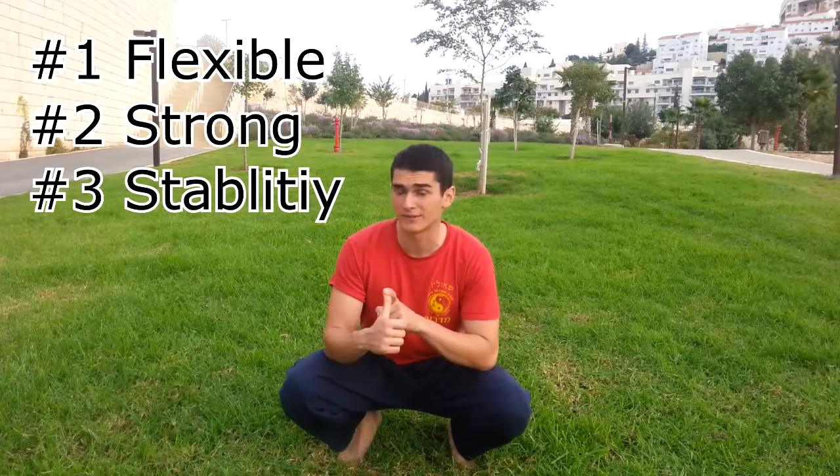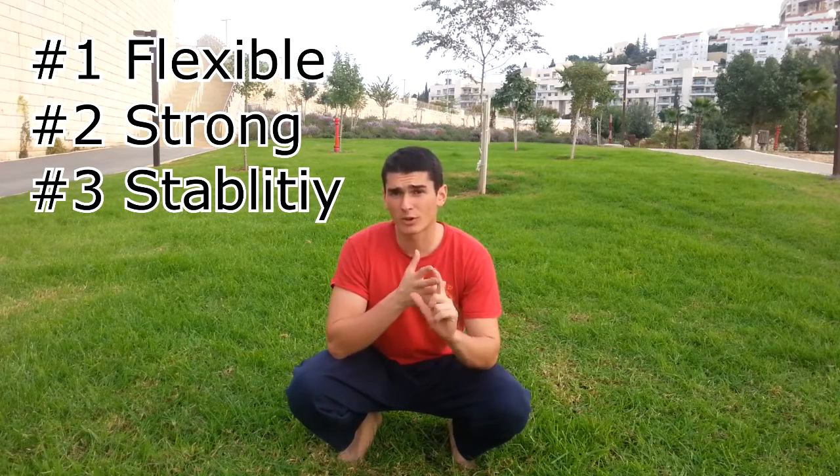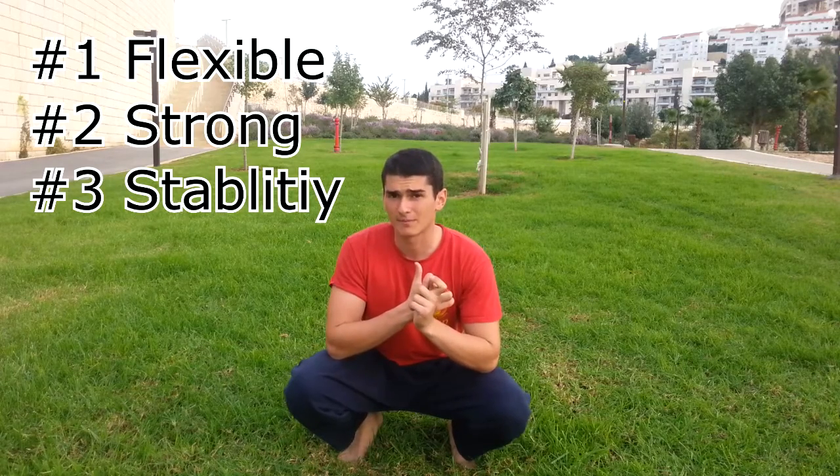So we talked about flexibility — if you didn't watch, go watch the first part — and we talked about strength. Now we're going to talk about stability, which I believe is the most crucial part that people forget.